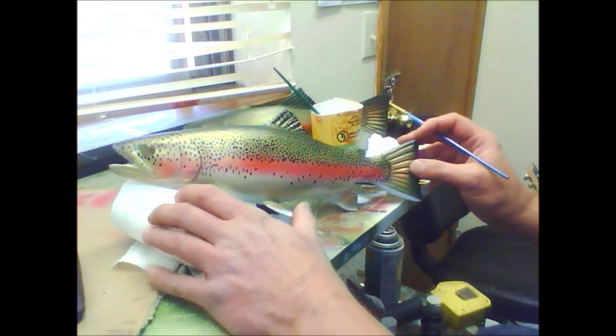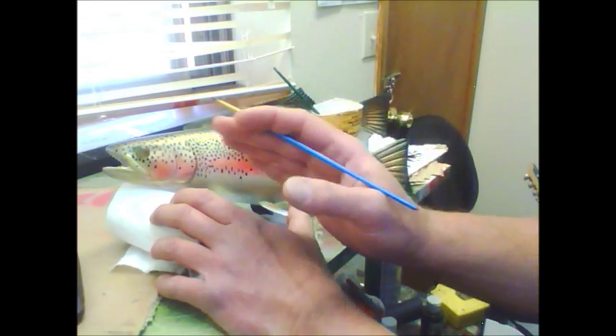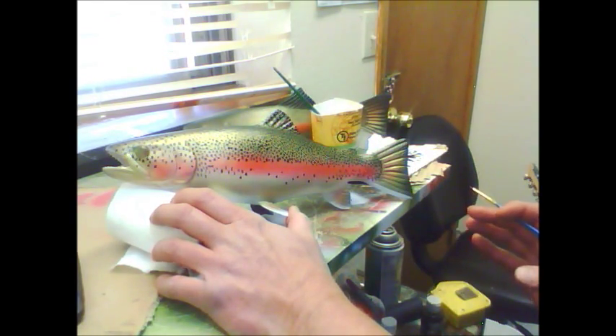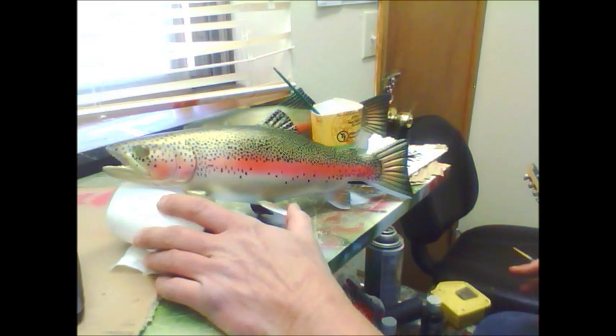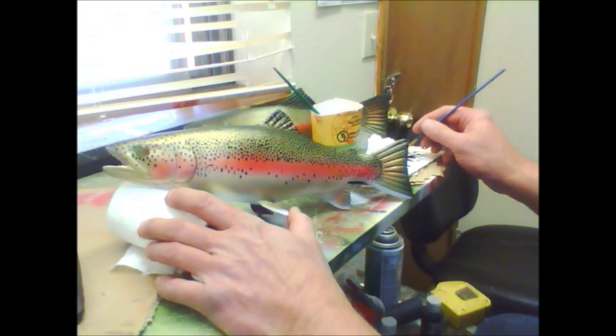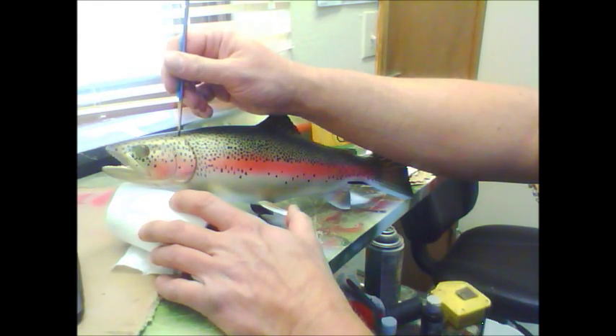After we get the spot pattern painted here, we'll be putting on some lacquer — high gloss coat lacquer — several coats, to give it that wet look presentation. After all, it is a fish, so fish are usually wet.